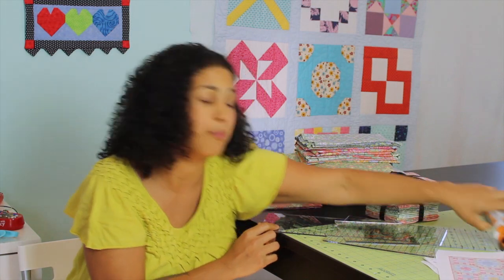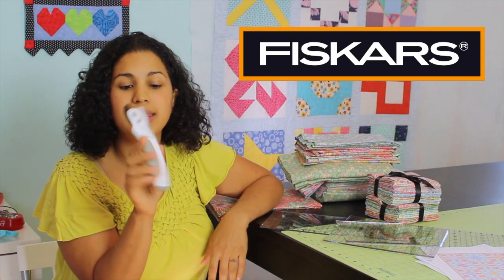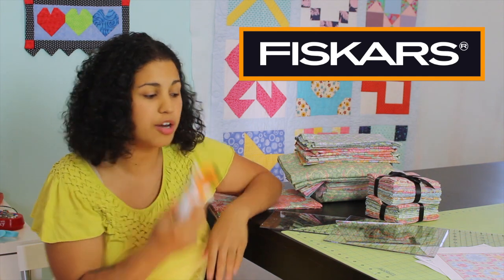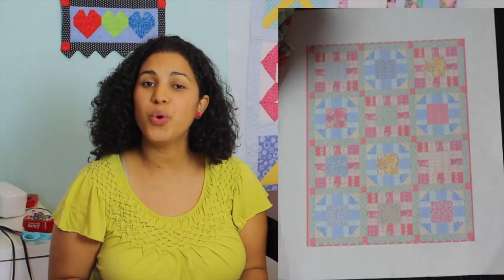I've also teamed up with Fiskars, and one lucky winner is going to win their new ergo control rotary cutter and the corresponding 24 inch by 36 inch rotary cutting mat.